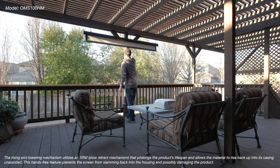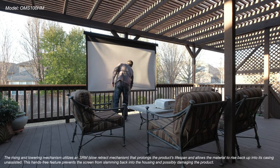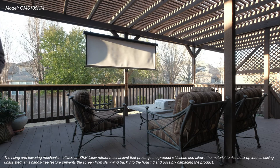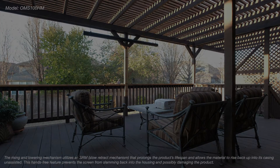The rising and lowering mechanism utilizes an SRM, or slow retract mechanism, that prolongs the product's lifespan and allows the material to rise back up into its casing unassisted. This hands-free feature prevents the screen from slamming back into the housing and possibly damaging the product.